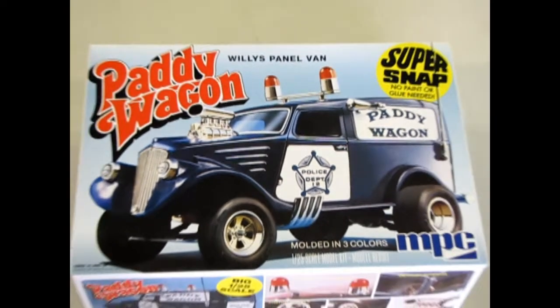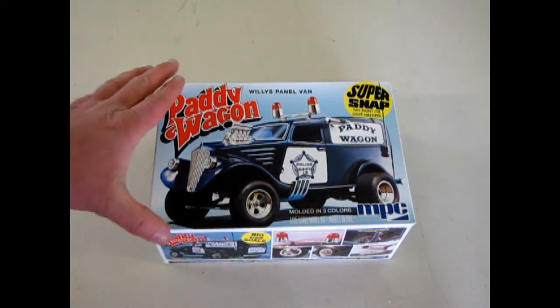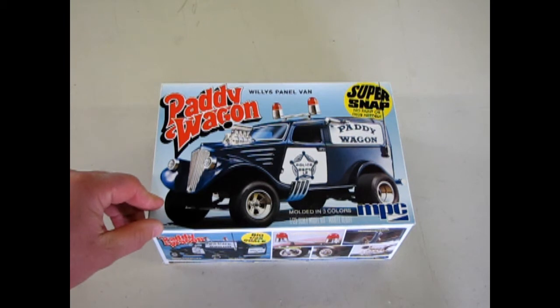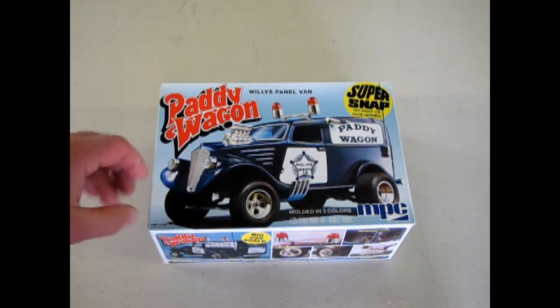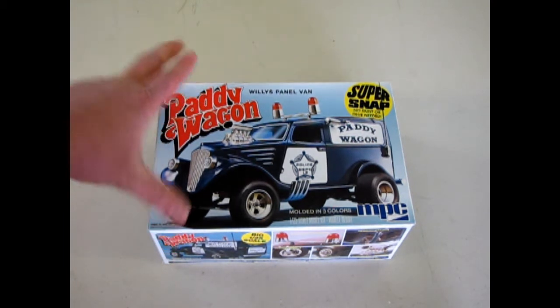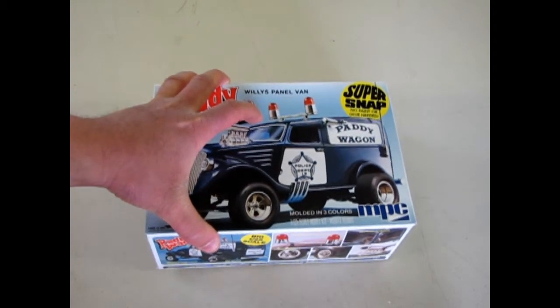Police cars on the drag strip when you build MPC's Paddy Wagon Super Snap Together Kit. Now this car is really cool. I always loved the '33 Willy's and I wish AMT Round 2 would tool up a stock version of the Willy's. I know it's not popular as a stock car because everybody just tore these into dragsters, but it would be neat to see because you get the four cylinder in there. But now let's take a look at the MPC kit.